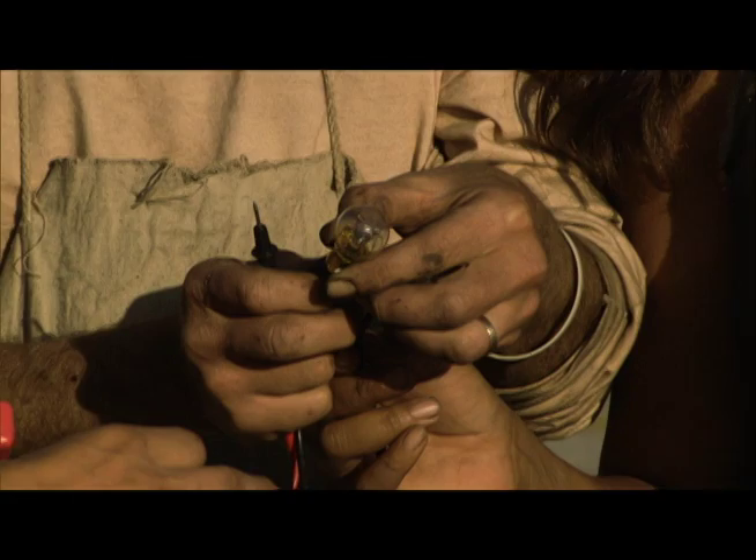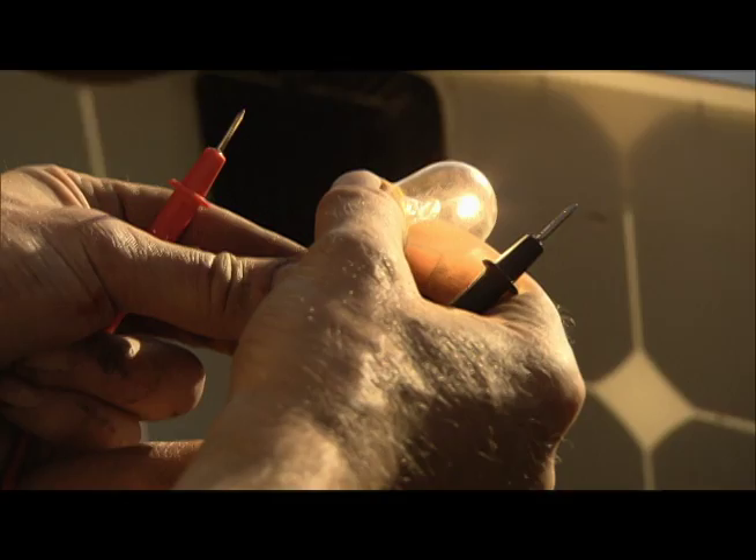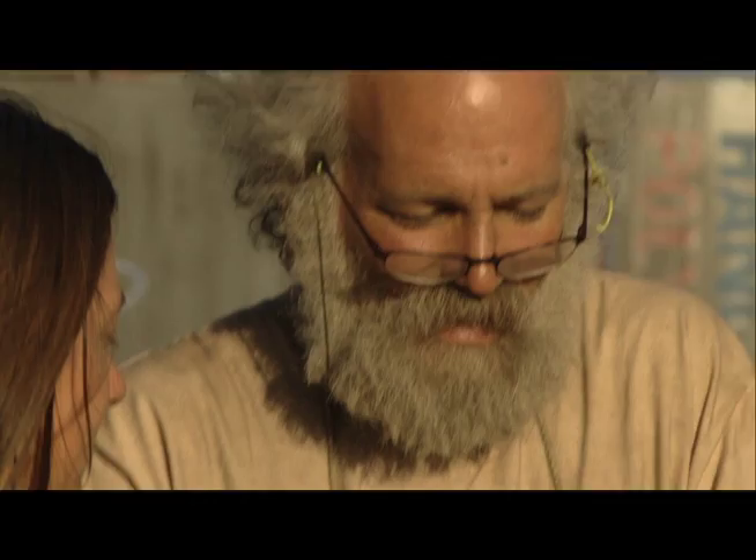If we've got enough juice, we should be able to see this thing light. Oh my gosh, it's more than see it light — that is bright. And in bright sunlight, it's getting so hot I can't hold it.